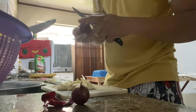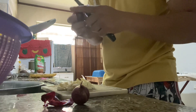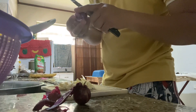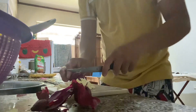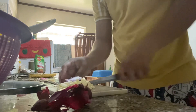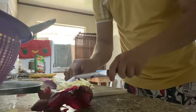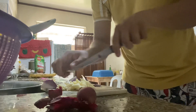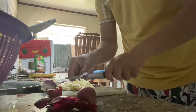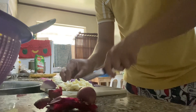So isusunod na natin guys yung sibuyas. Babalatan na natin ang sibuyas. Paalala guys, mag-ingat sa paggamit ng kutsilyo. Para masarap yung ating pag-isa sa baboy, sa ating pork.